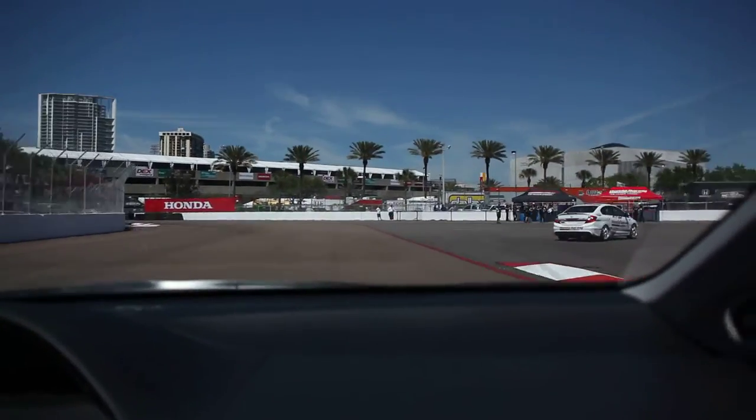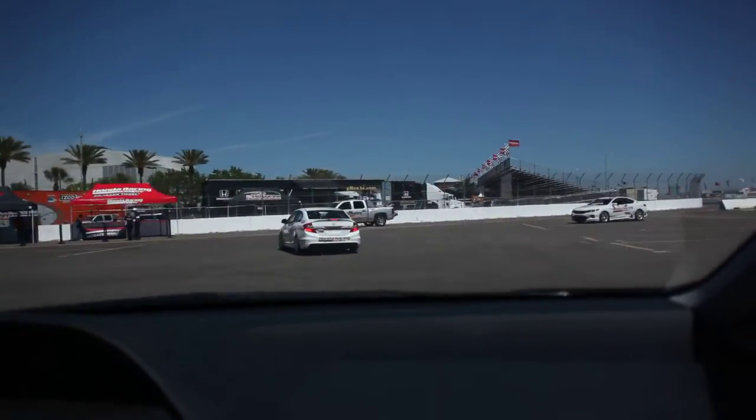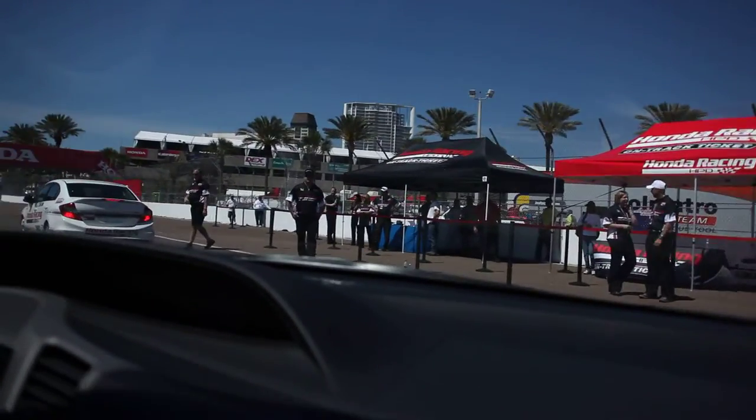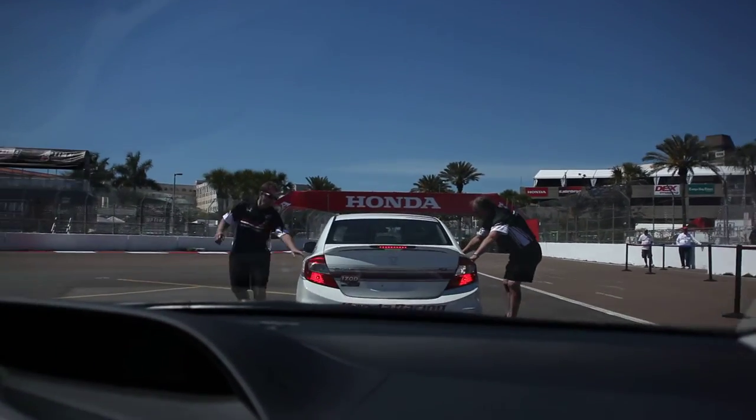And that's one lap of the track. As you can hear over the landing strips, a lot of noise now because there's no rubber laid down. But that's going to come in the first couple of practice sessions.